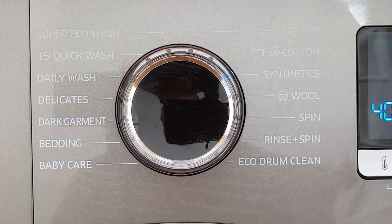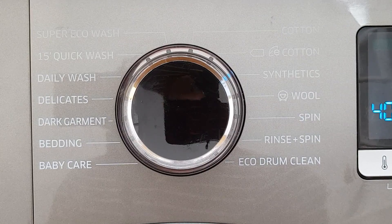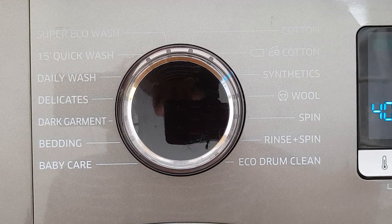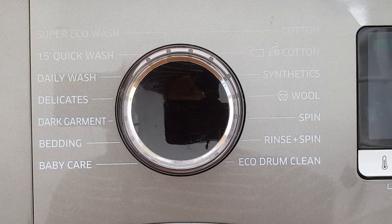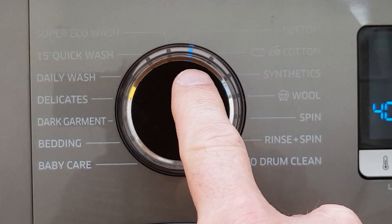We didn't think that mattered because Sue can't see the LEDs, but with the bump-pum solution she should have been able to select the right programs. Now if you observed, I have just moved the control from cotton round to synthetics — no problem there. I turn the machine off, and then turn it back on again, and look — it's actually gone back to cotton.